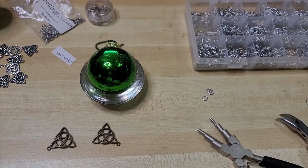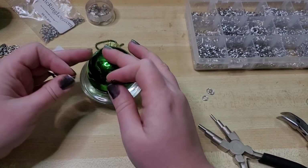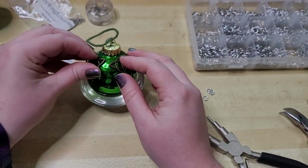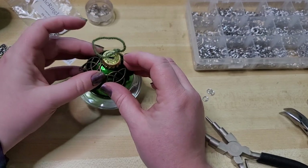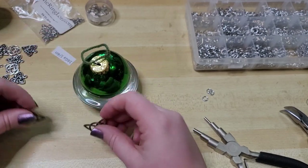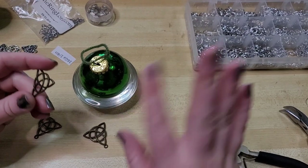Hey everybody, I'm Yvonne Williams with Back to Earth Creations and in this video I want to share an experiment with you guys for making a Christmas bauble ornament, or really it could be any season. I'm really into Christmas right now because I'm in denial about how sad I am that it's not Halloween anymore.